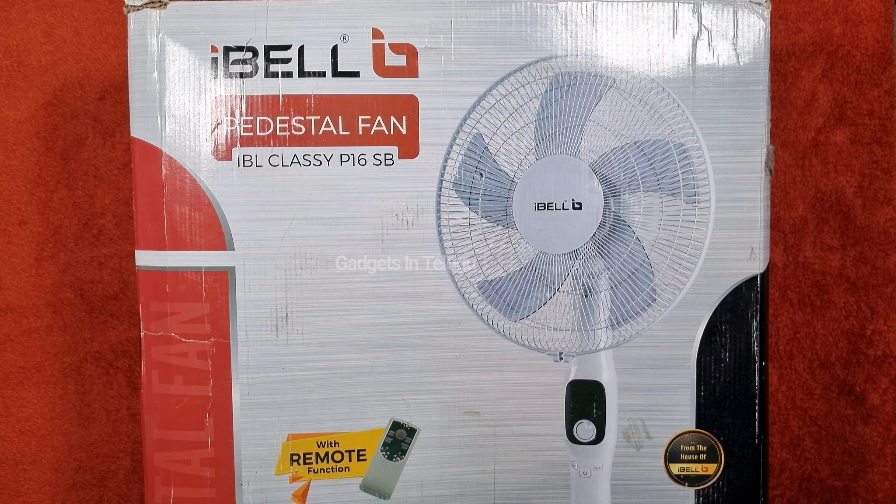Hi friends, this is Nani from Gadget Sintal YouTube channel. This is the IBL Classic P16SB Pedestal Fan unboxing.